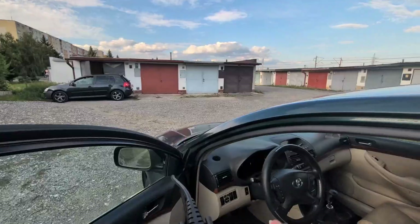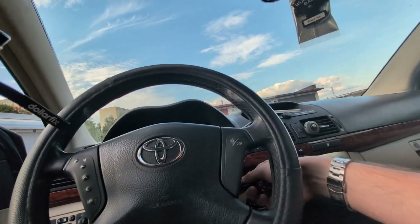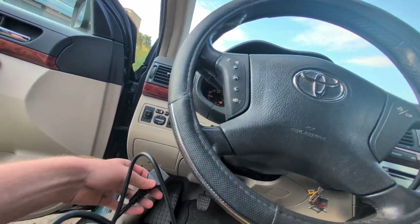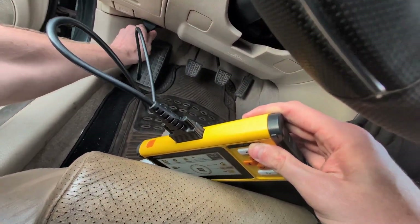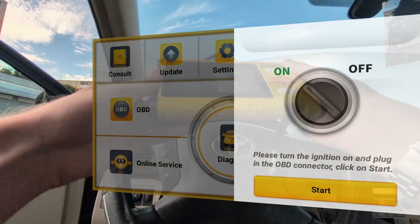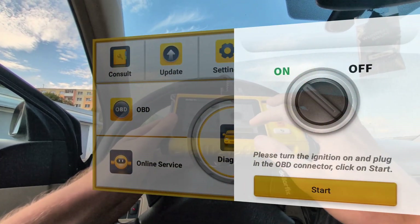Today we will take a look at the DOLLARFIX DF65. This is very similar to the ThinkScan662 — it is a 4-system scanner. Let me plug it into my OBD2 port and I will show you what it can do. Now it is a 4-system scanner but it is still bidirectional and you have some service resets, so it is not that basic.